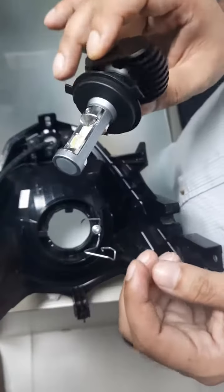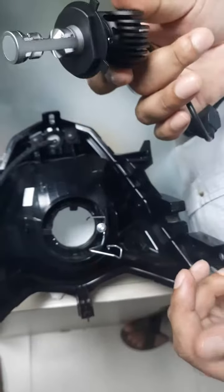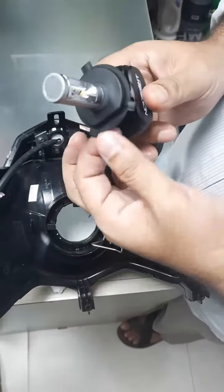Hello everyone, my name is S1 and I will show you the installation of S1.